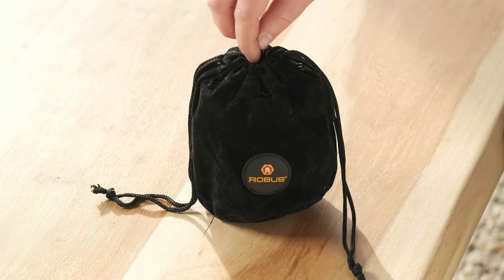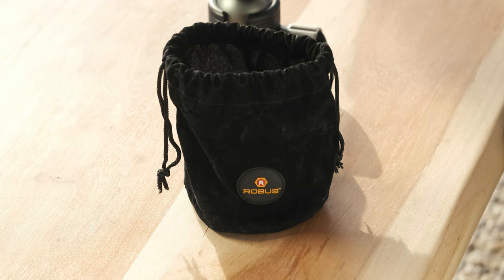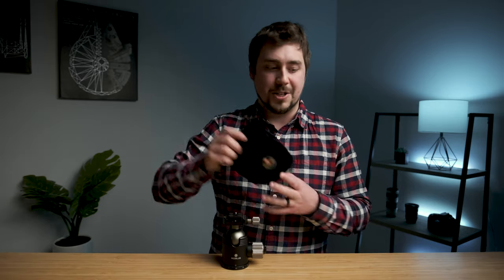The best way to start is with what I don't like — let's get the bad out of the way first. The first thing is the bag. The bag this head comes in is absolutely useless. I'm used to using a Kirk Enterprises BH3 ball head, and the bag you get with that is ballistic nylon with a fleece interior — really nice. The bag that comes with the Robus is a flimsy, kind of sketchy-looking bag. Here it is — it's like a little felt bag, kind of like a Crown Royal bag. It just doesn't have a lot of quality, which is weird because the head itself is way higher quality. So Robus, I wish you would just not include this or make it nicer.